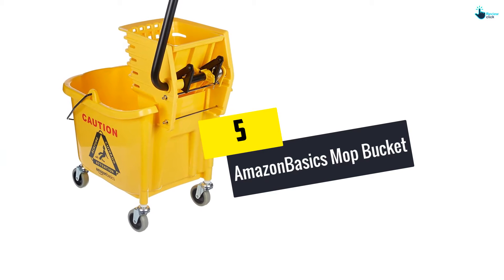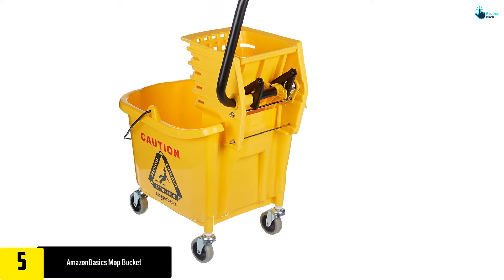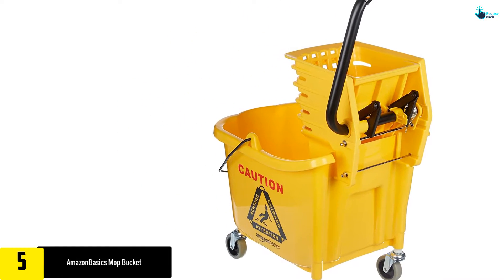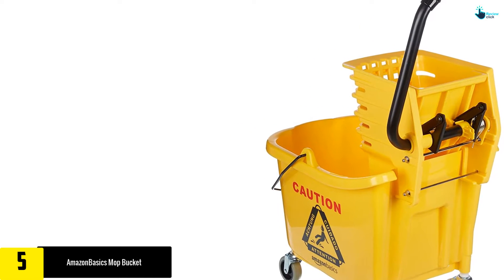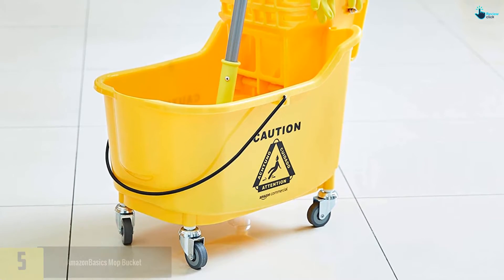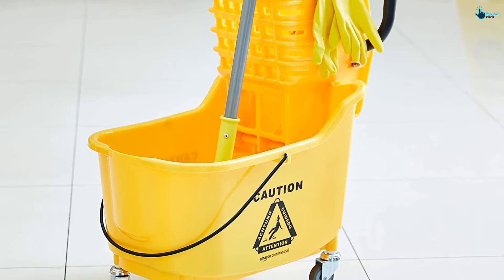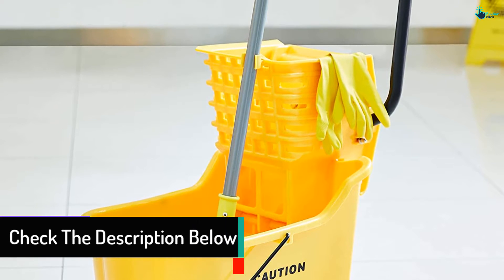Starting at number five, we have the Amazon Basics mop bucket. Cleaning and routine floor mopping in your home or office won't be the same again with this mop bucket. Measuring 24 by 16.5 by 35.4 inches with a capacity of 35 quarts, the unit features a side press wringer to help you get rid of messes in a couple of strokes. While this isn't the most affordable pail on this list, the excellent design and high efficiency make it worth every buck.